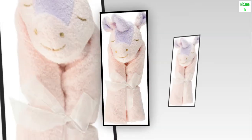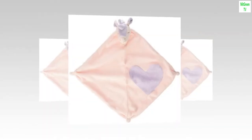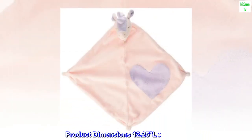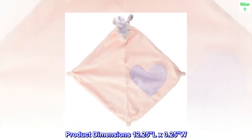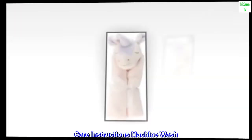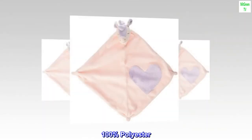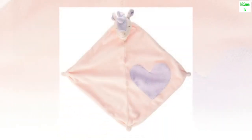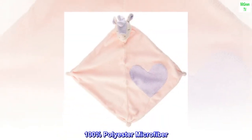Color: Unicorn. Brand: Angel Deer. Blanket form: Swaddle. Product dimensions: 12.25L x 0.25W. Pattern: Animal Print. Care instructions: Machine Wash. 100% Polyester. Imported. 100% Polyester Microfiber.